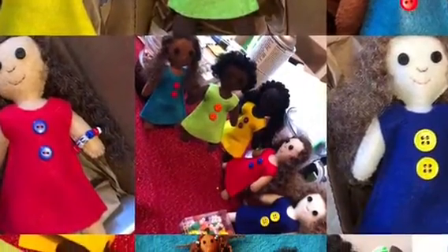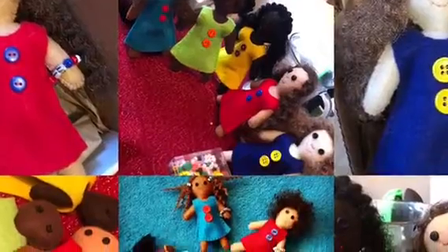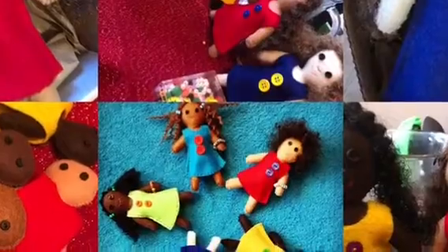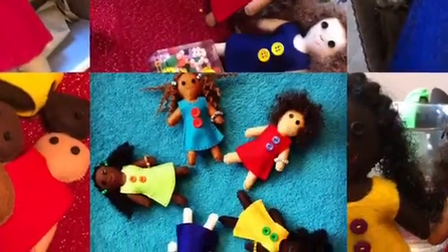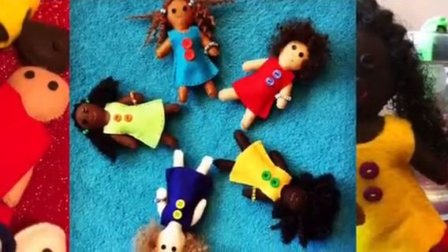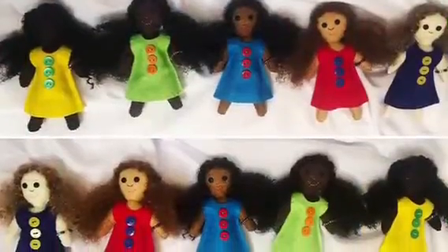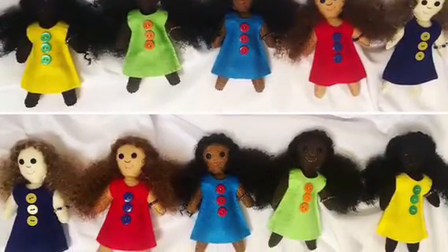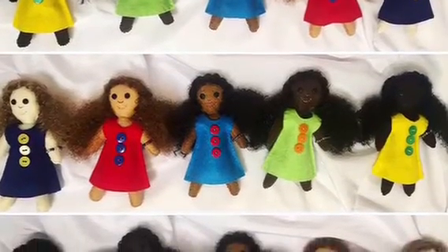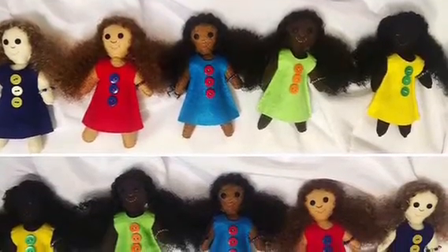I make female dolls, male dolls, and non-binary dolls — basically a mixed set — and you can also buy just a set of three. In addition to that, you can purchase just a custom single doll. For the single dolls, people select one of the five skin tones, then a hair color, a hair length, and an outfit color and button color.